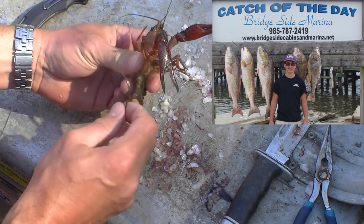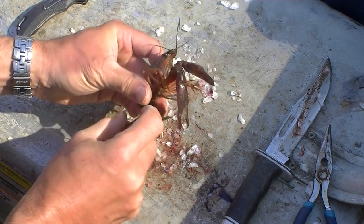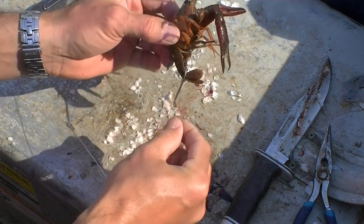The way that you hook them up — this guy is still alive — you go through the bottom of the tail and out the top of the tail, just like that.